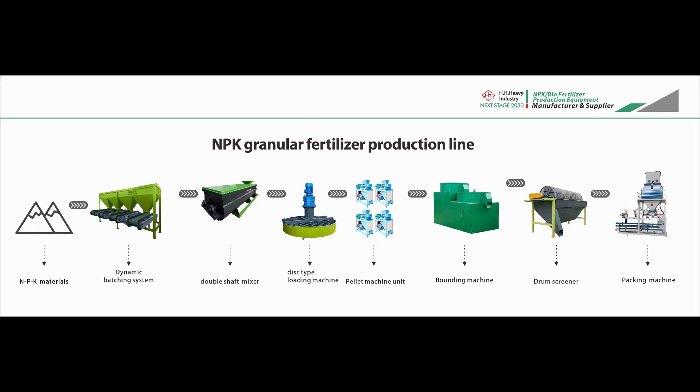Today, I would like to introduce to our friends a production line process for the production of MPK granular fertilizer using a double roller extrusion granulator.